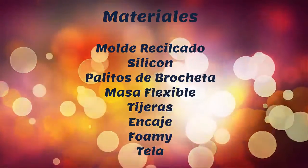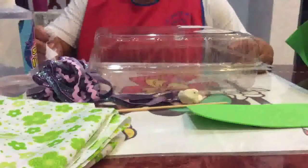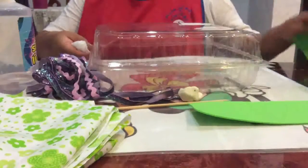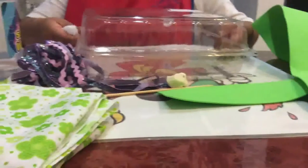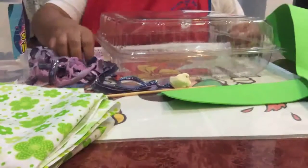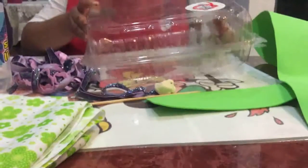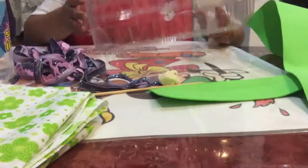Let's get started. We are going to work in our project to be able to guard our silos. We are going to need a bit of foam for the part of the inside where the silos are going. We are going to need some encaje according to the color of the cloth that you are going to use, and a little bit of the containers or the cupcakes that you have.